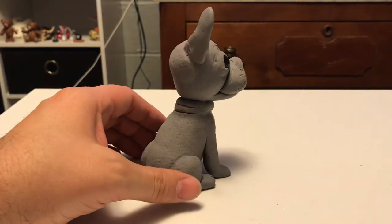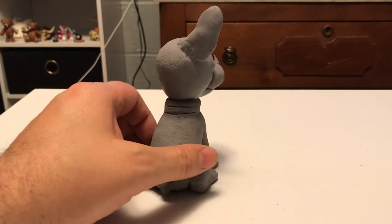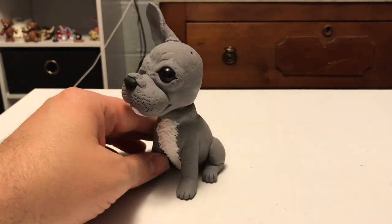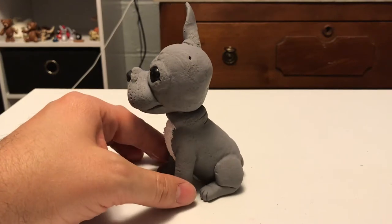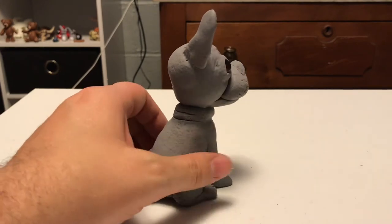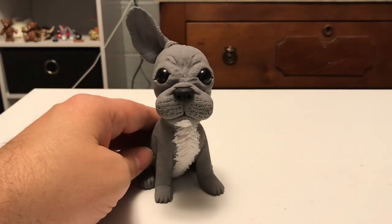Here you can see the finished sculpture of the dog with a lot of details added to it. You can also see a small hole on the top of his head. That is where the graduation cap will go, but it's also used to vent any air caught between the foil and the clay so it doesn't create any air bubbles.